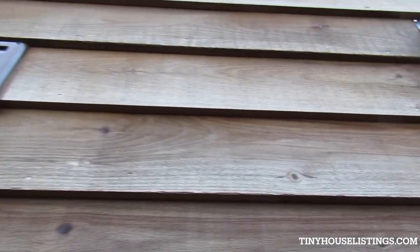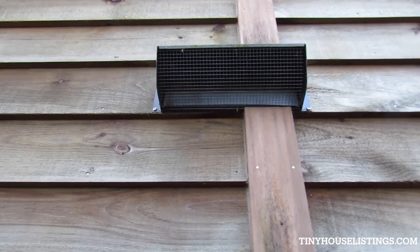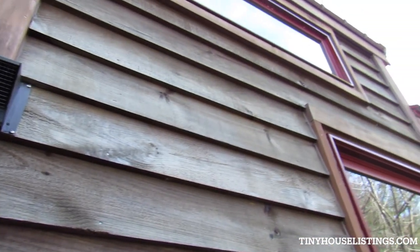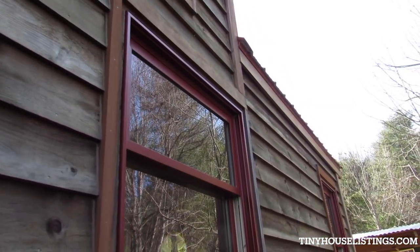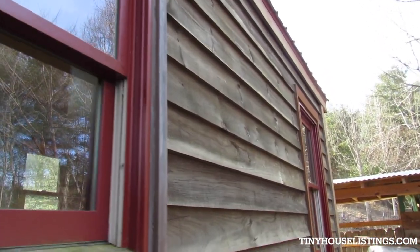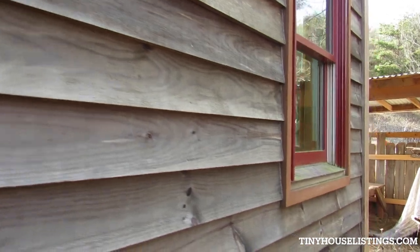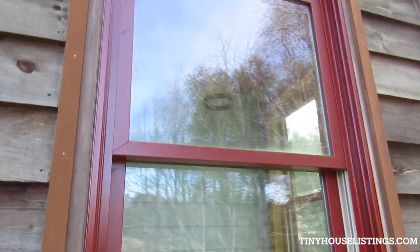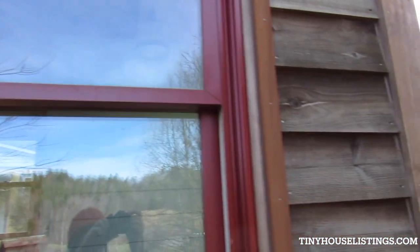Here we have the vent from the shower where it exits the building, and the vent over the range comes out there. Jeld-Wen double-hung sash windows — very nice insulated windows of course.